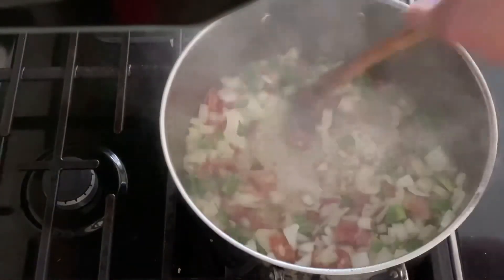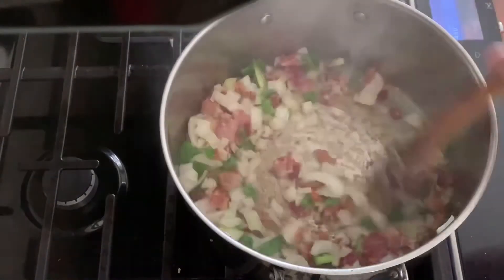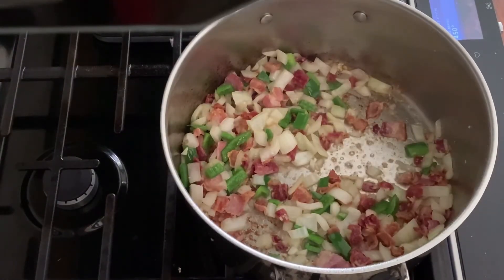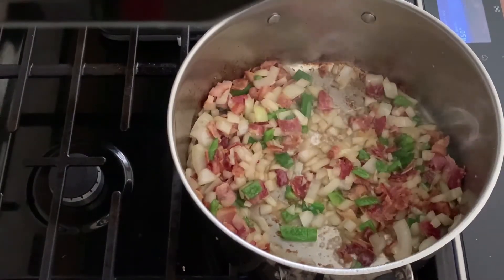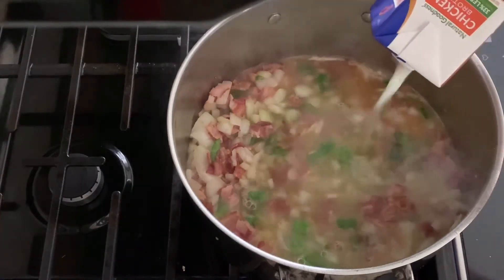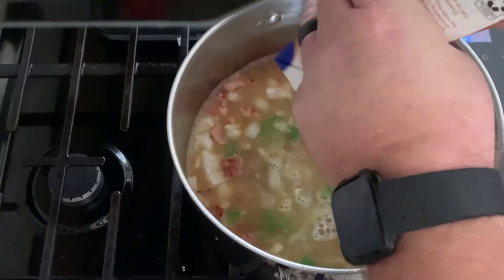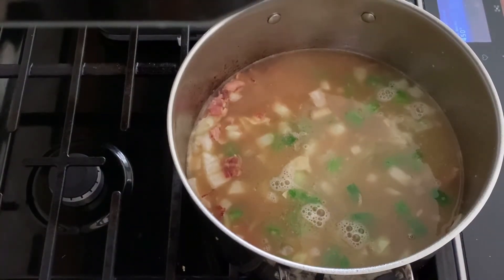We're still on high heat. Some people may do this different too — I like to add my liquid into the pot and then put my greens into the liquid. I like to get the liquid hot first. That causes the greens to wither down quickly. Let's add in our chicken stock — still on high heat. We're using one box, 32 ounces of chicken stock. Let's go ahead and add in a couple of dashes of our pepper flakes.